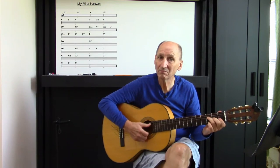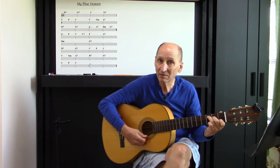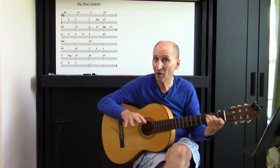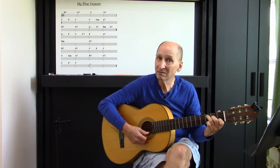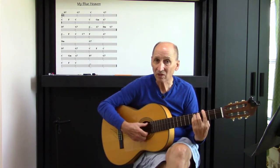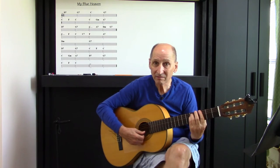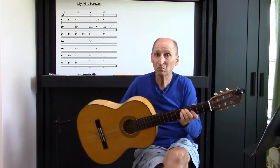Then playing the F that way. That lets that C note ring out, makes a little bit cleaner change. Both options are alright — playing with the C note staying in, or the other way where it's C then A. Work it this way because it's going to be good practice. You have two options, but it's good to learn it both ways. Then as we move down to the third measure, you'll see the C and then doing the G minor. You can bar it, but what I've been doing instead of barring it is just playing the five notes.